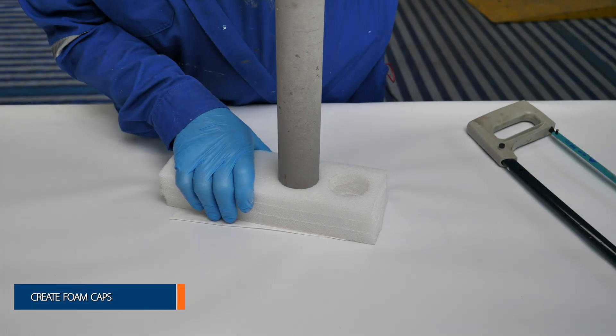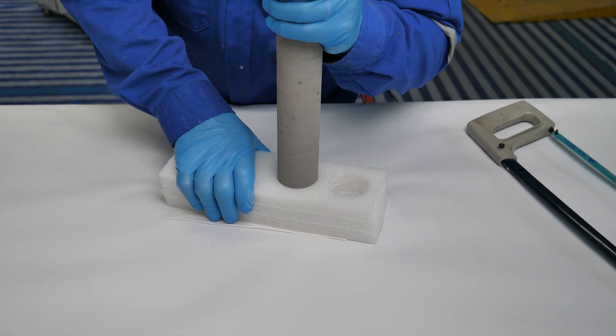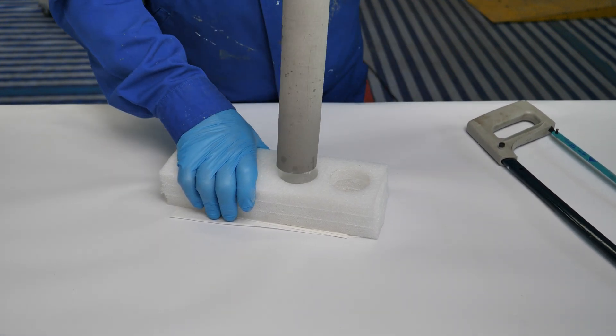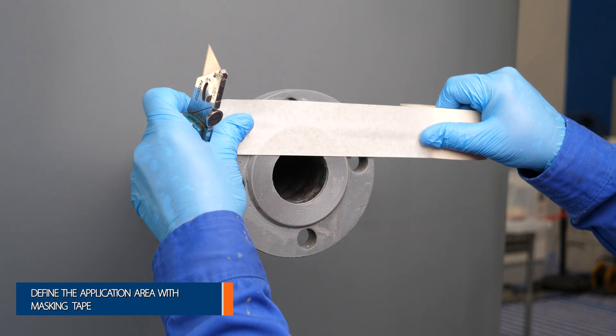Create foam caps for both ends of the insert to prevent the coating from entering the nozzle insert. Use masking tape to define the application area.